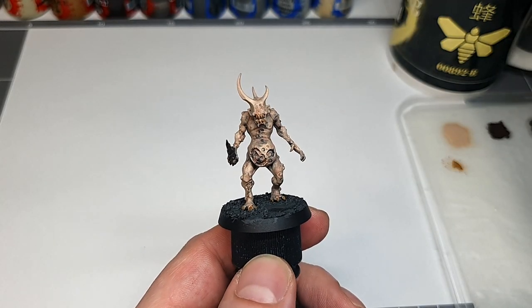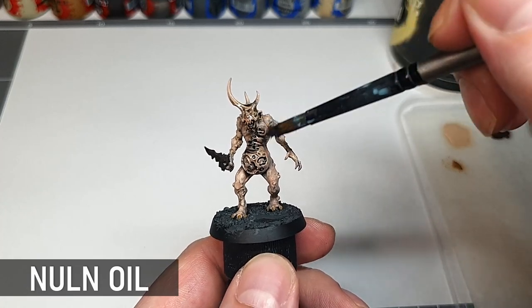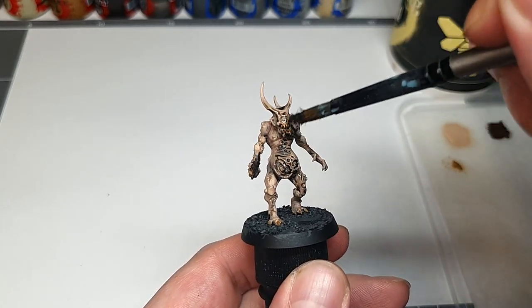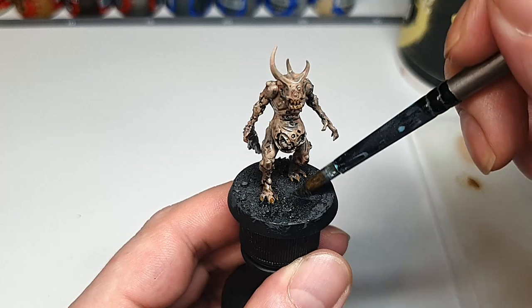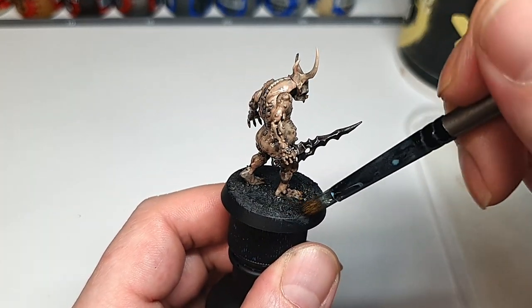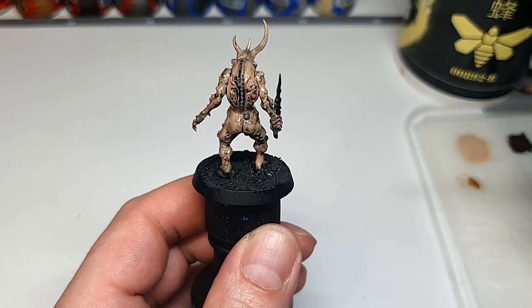We're bringing out the Nuln Oil to give us some shading on the whole model, and this not only unifies all the base coats but also makes it a lot more clear where we're going to be applying all the highlights. If you're really neat with your base coats and already have all your black lining visible, or you like to add it later with pin washes, then you can skip a wash like this — I just find this to be the most efficient way of getting the effect I'm after. I'm putting some on the base too because spray undercoats can often miss the sand texture, leaving some patchy bits, and we want this nice and dark.